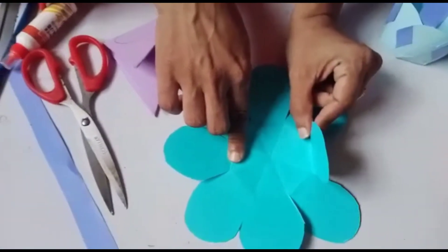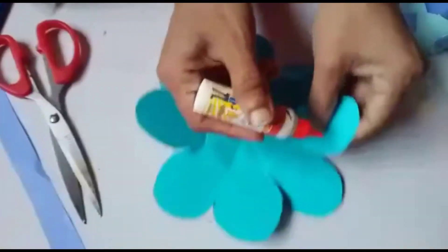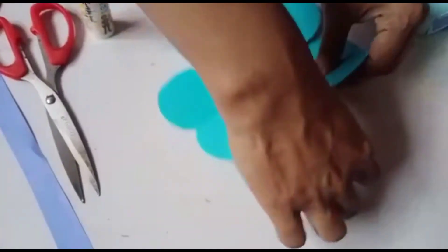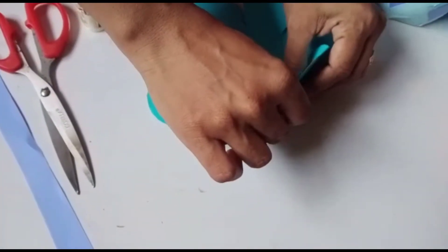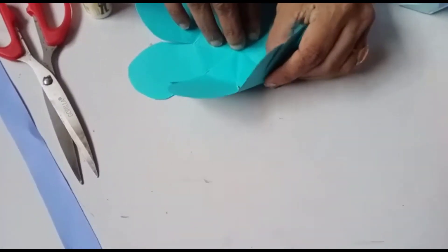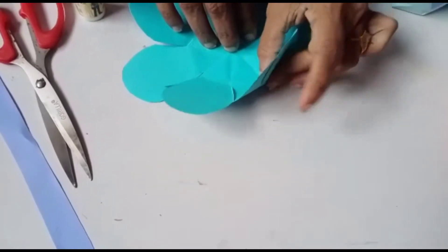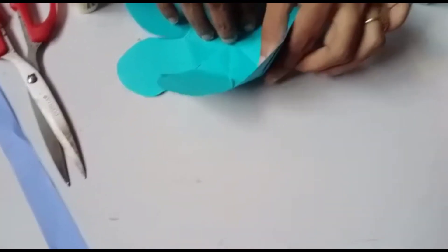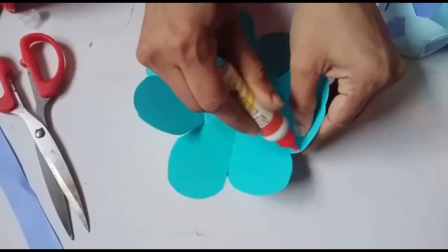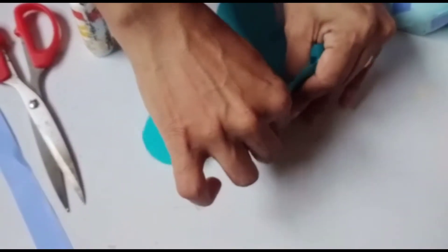Now the next step: apply gum on a petal and overlap — see the petal overlap. Then press it and leave it. Again apply gum on the next petal, overlap, and press it.